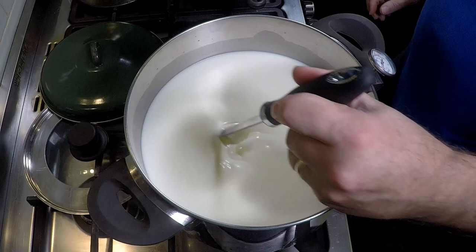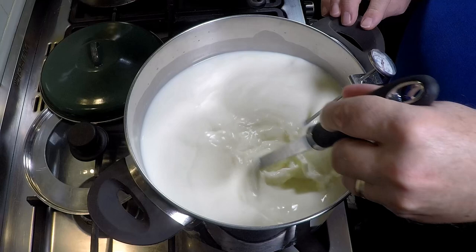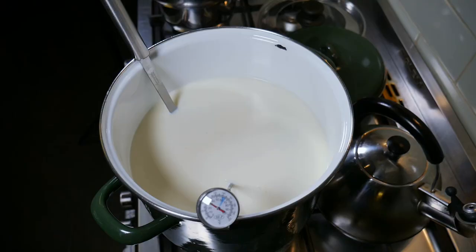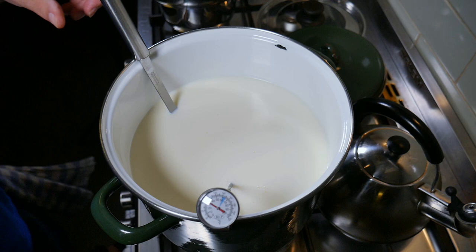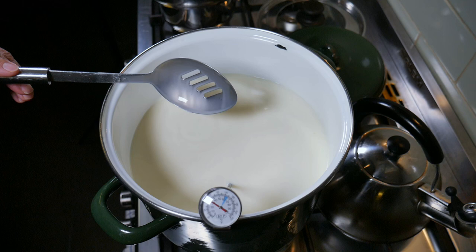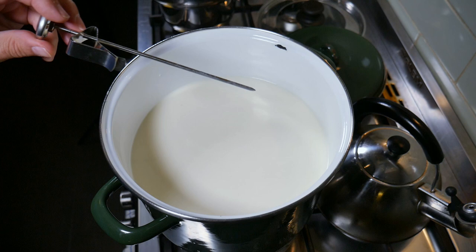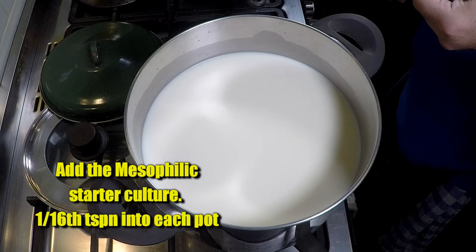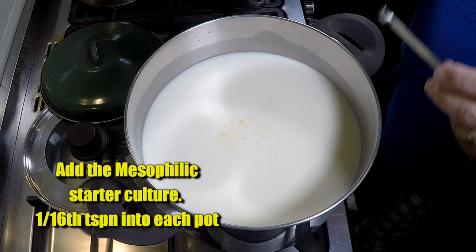Give it a quick stir to make sure the heat is distributed throughout before we proceed to the next stage. The enamel pot works fine as a non-reactive pot. We're going to add mesophilic starter culture — 1/16 of a teaspoon into each pot, which gives you a total of 1/8 teaspoon. Just sprinkle that over the top.